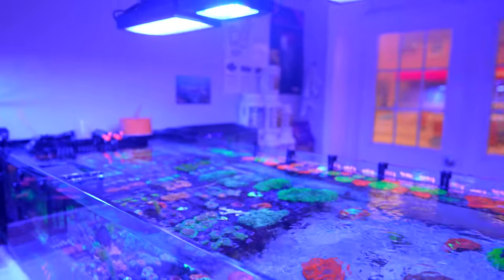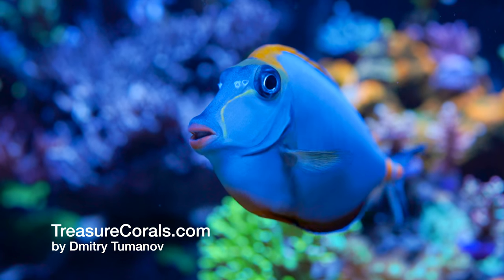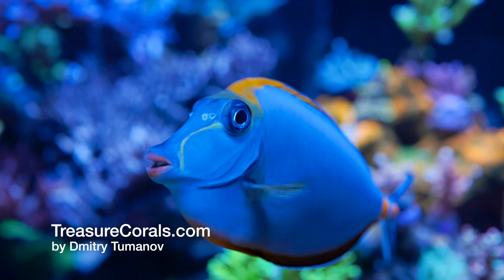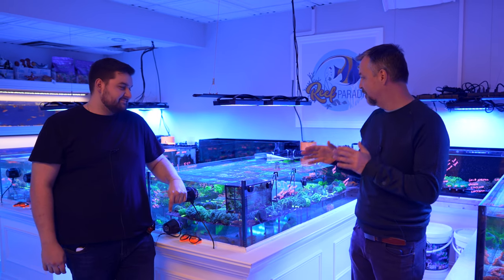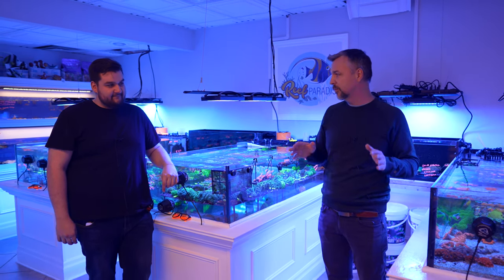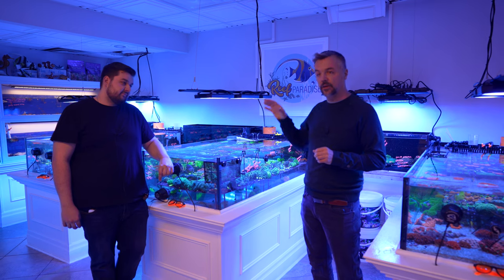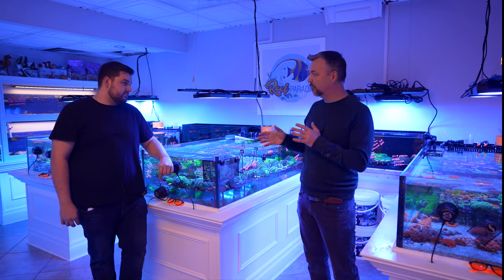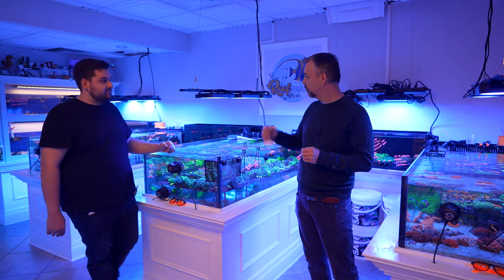Today's video is a master class on flow. There are tons of different aquariums here that all utilize a similar pattern, but with some differences. What's really awesome is that there's an Acropora tank and an LPS tank, and they require a different type of flow. Let's walk around the store and take a look at each individual tank and talk about the systems.